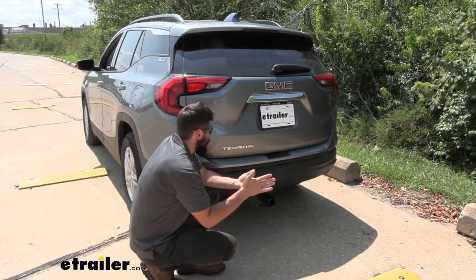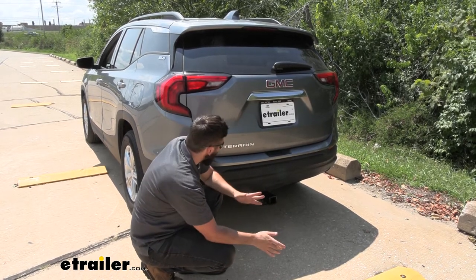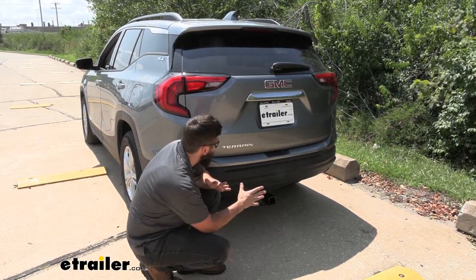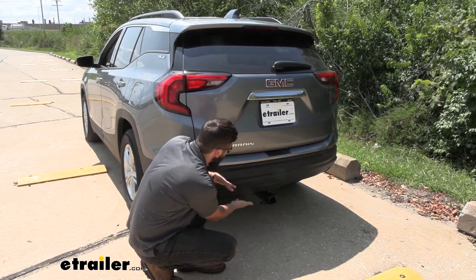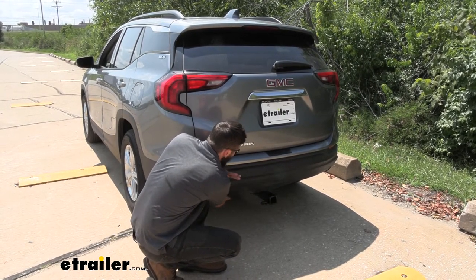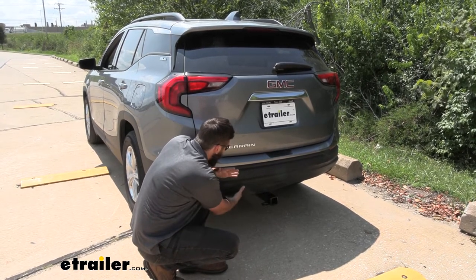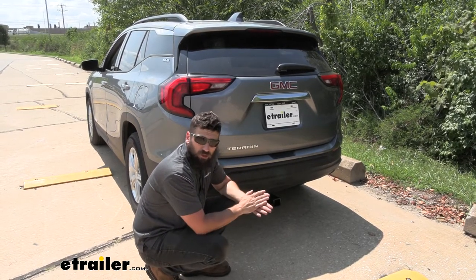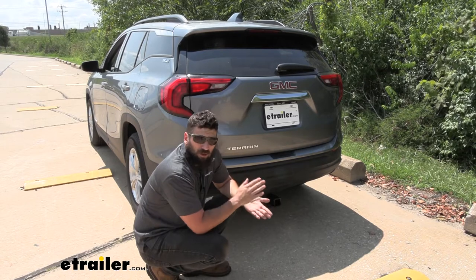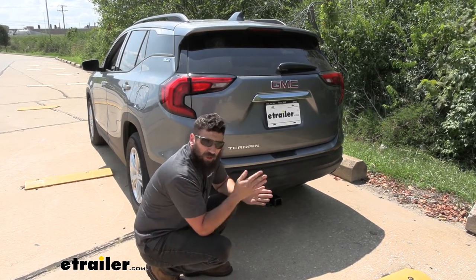Once we've determined that, we need to locate the factory tow package plug. For this vehicle, it's going to be over on the driver's side, pretty much directly behind the bumper. There's going to be a little space between our hitch and the lower portion of the panel that we're going to have to reach up and grab the factory tow package plug. It actually has a cap on it that we need to remove first before we can plug our harness in. Let's crawl underneath the vehicle to get a better view of that.